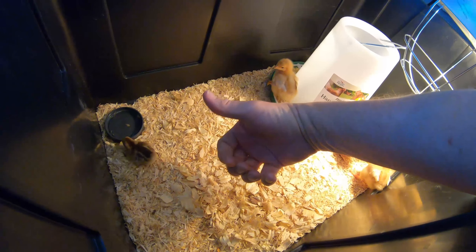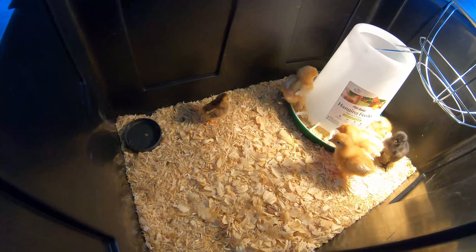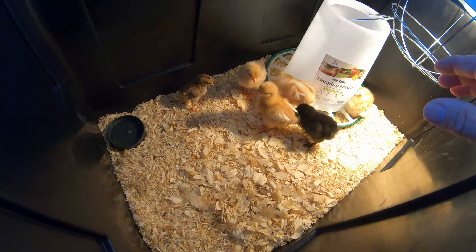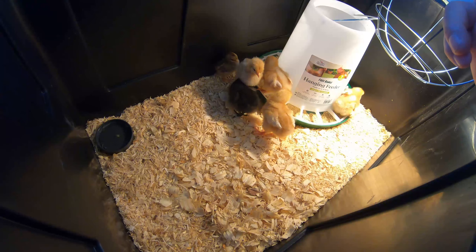I'm hoping that it's a rooster — it would make a great rooster — because I really don't want eggs that small. But we're gonna be happy and thankful for whatever he or she turns out to be. These are all two and a half weeks old, and that's the smallest breed. There are actually four different breeds here.